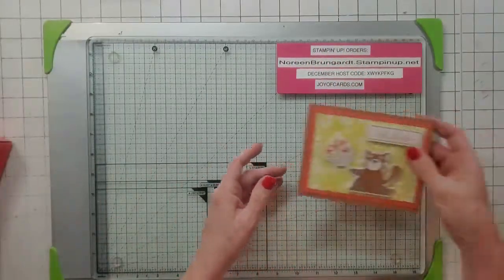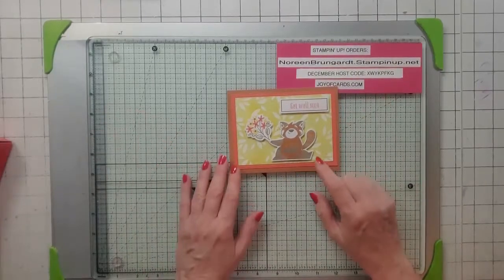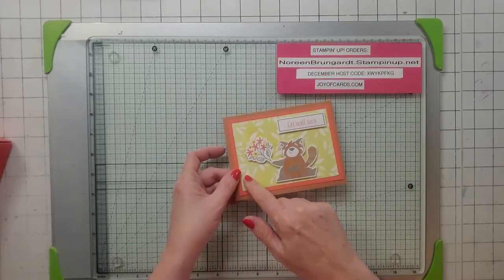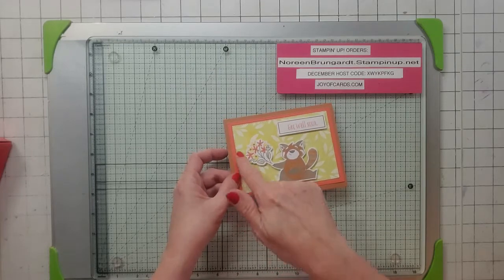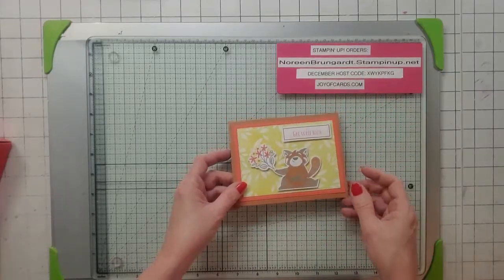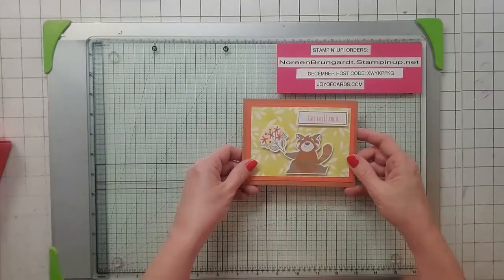Here's my first alternative. I didn't know what kind of bear this was because they're all supposed to be bears — it looks like a trash panda to me, but I don't know. So what I did is I took the stamp from the set and I embossed it in white powder, and then I did the blending brushes on top of it, and then I put an inside. So this is alternative number one.